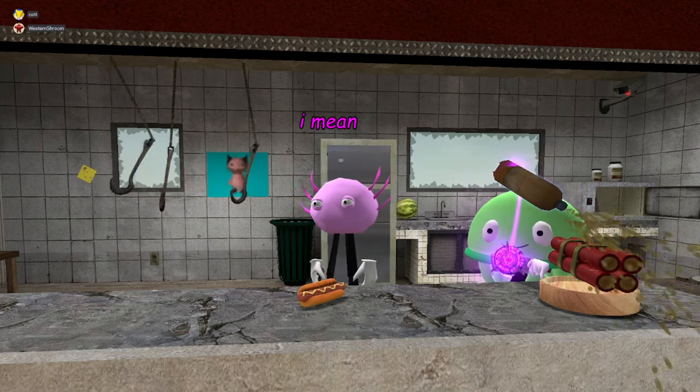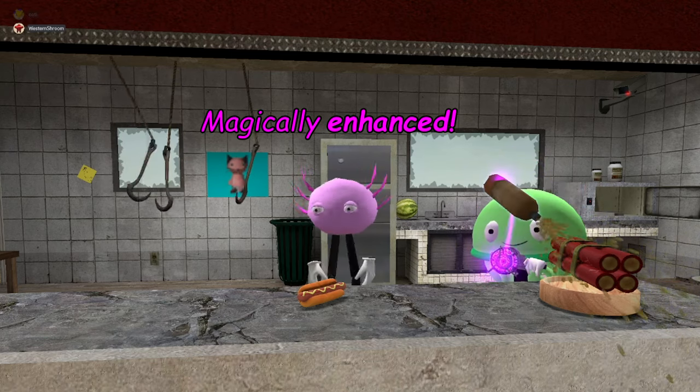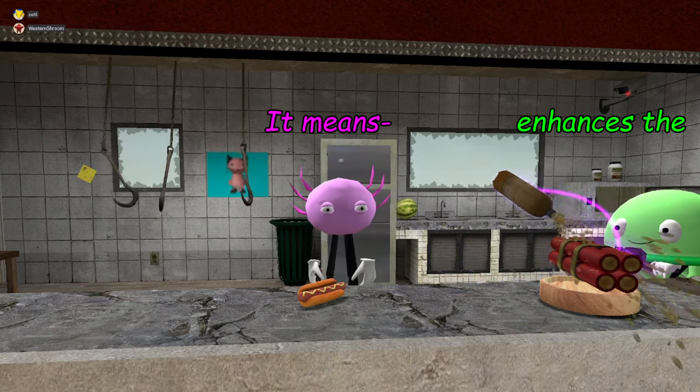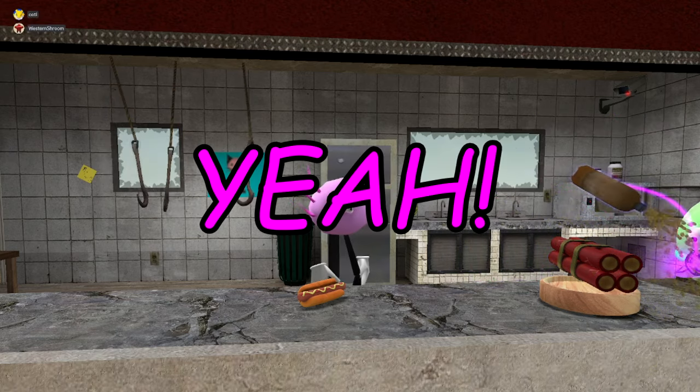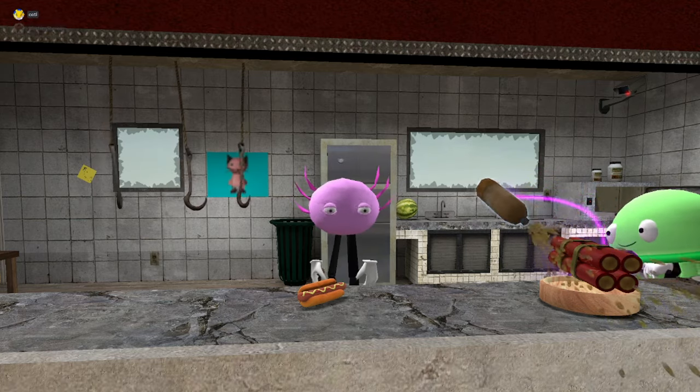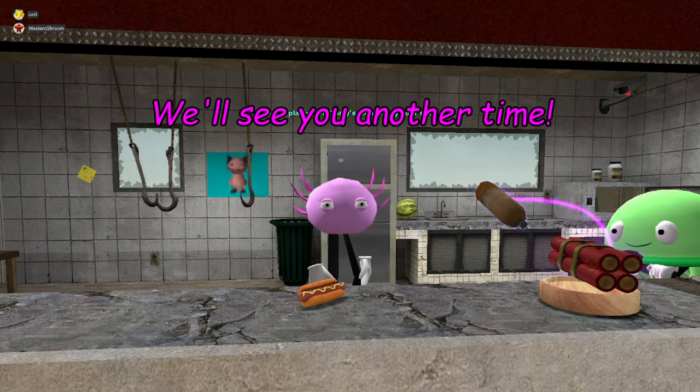Mustard, which is chemically — I mean, magically enhanced. Enhanced is a big word, kids. Alright, thanks for watching kids, we'll see you next time!